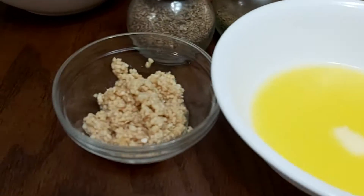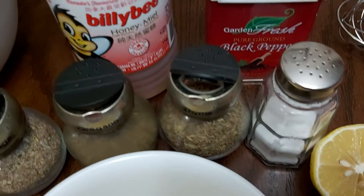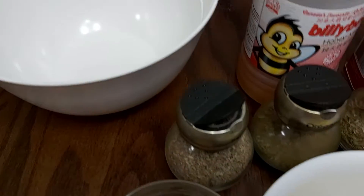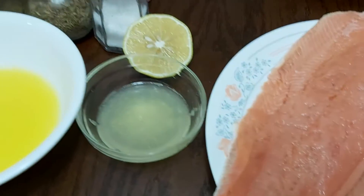Hello everyone, welcome back here at La Arnie's Kitchen and Food Creations. Tonight I would like to share with you how to make and bake salmon. I'm using pink salmon this time and I have here my baking dish.